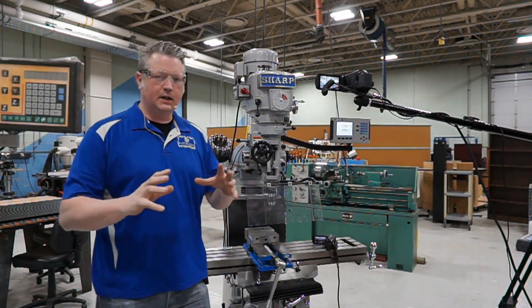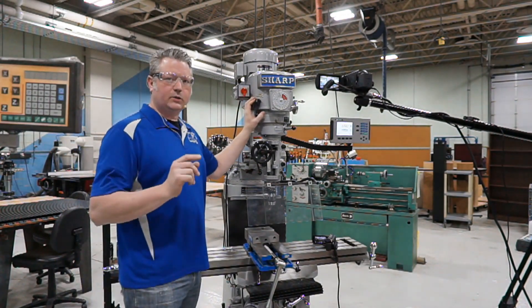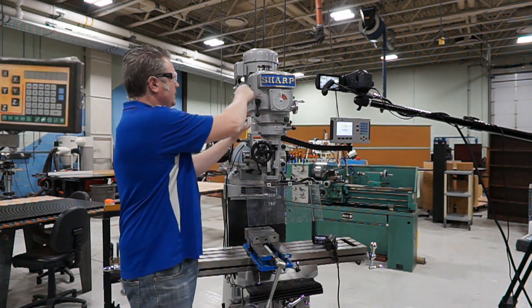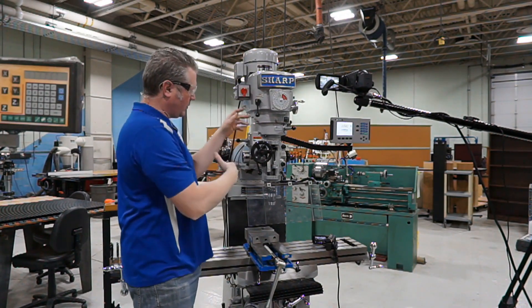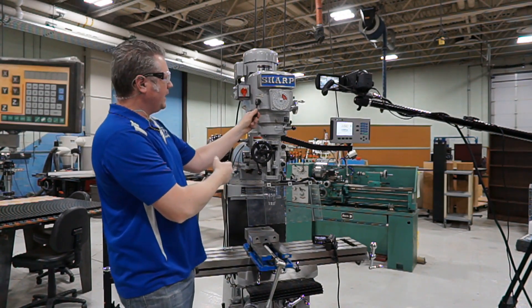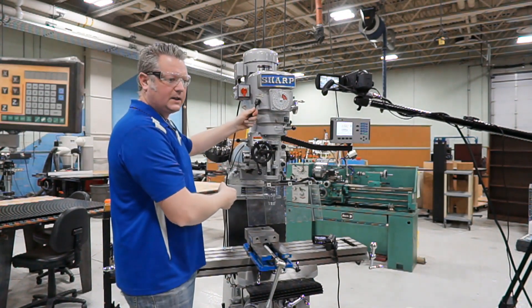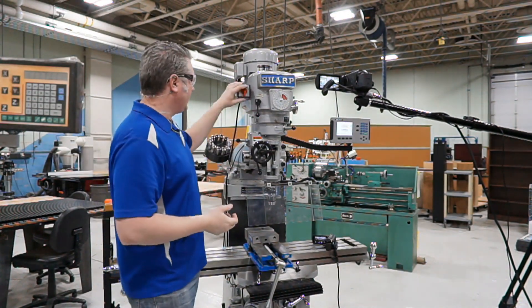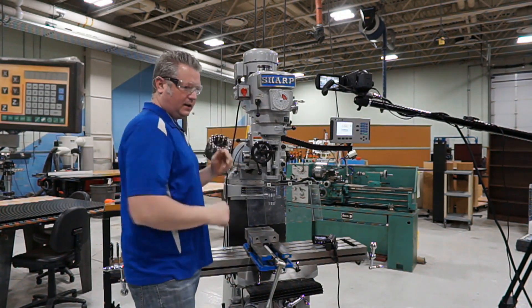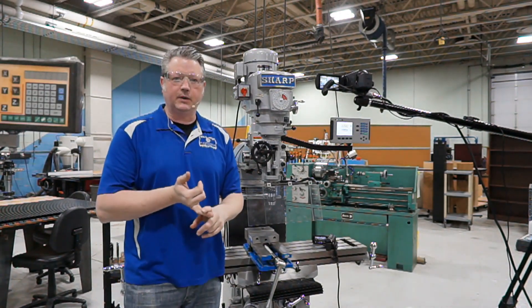So that covers some of the basics of adjusting our spindle speeds. The only other thing worth mentioning is this brake right up here. When we're running and you don't want to wait for it to stop, you can apply the brake by either pulling up on it, away from it, or turning it in this direction — and that's going to apply the brakes and make the mill stop. So if I'm running it and want to stop early, I can hit the brake. So that's adjusting spindle speeds and applying the brake.